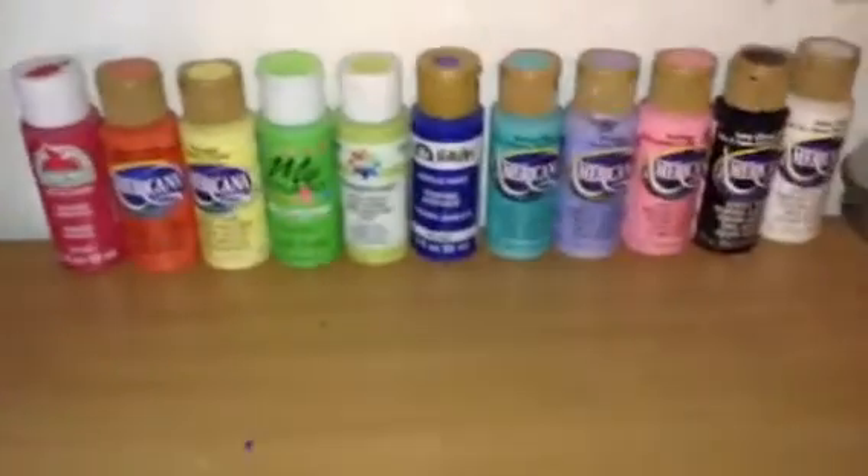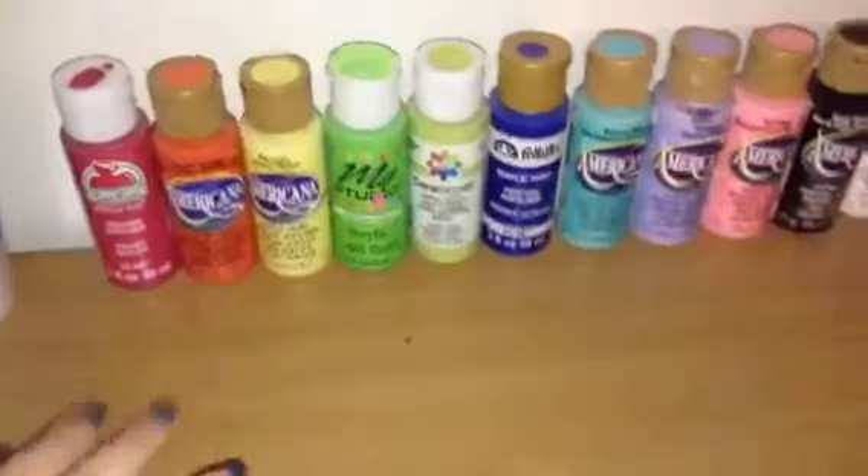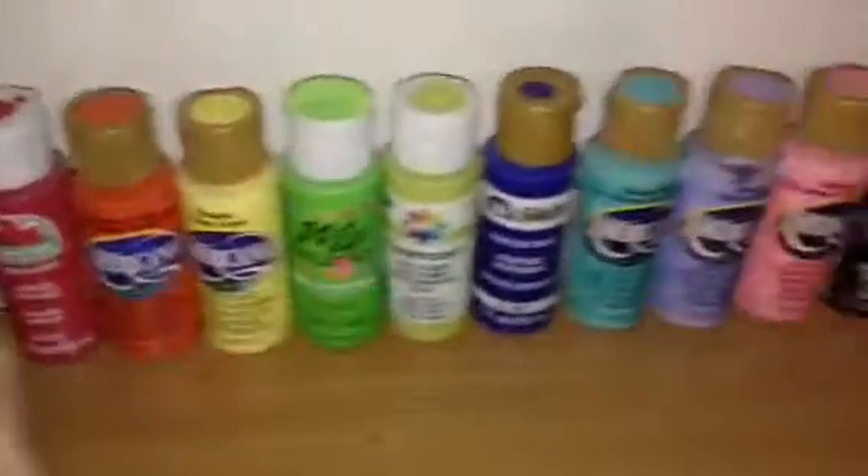Right here I have probably my favorite part of my desk. This is where all my acrylic paints are, and I basically just have them color-coded because I'm weird like that. I just have them all there.